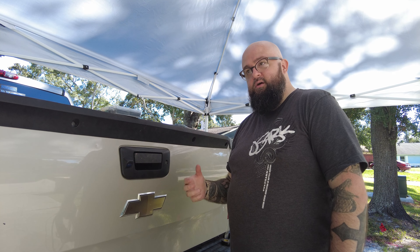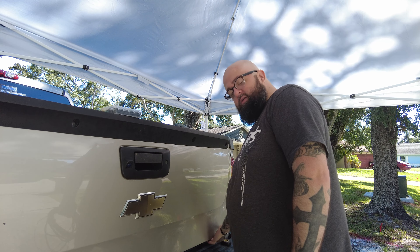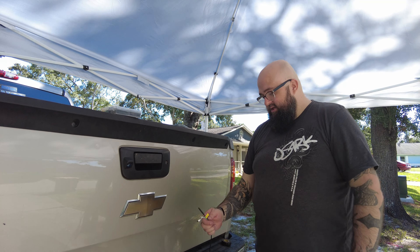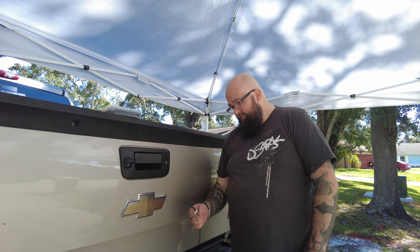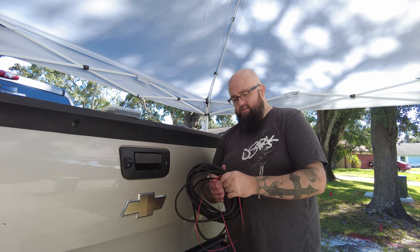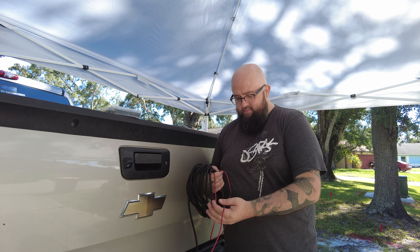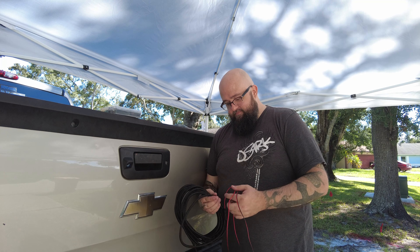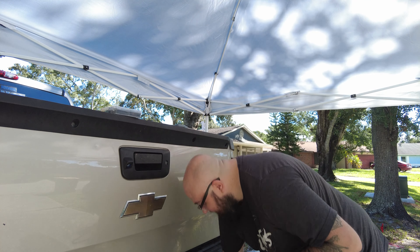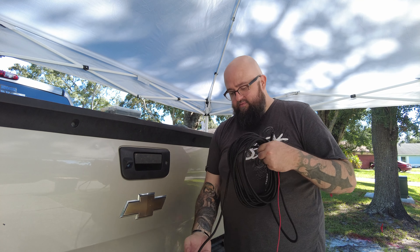You guys saw that I used a literal clothes hanger to feed the wire down through the open hole here on the passenger side. The wire is down here — here's the end wire right here. Now what we're going to do is connect the wire that's going to go up underneath the harness, and I'm going to zip tie it to the bottom.